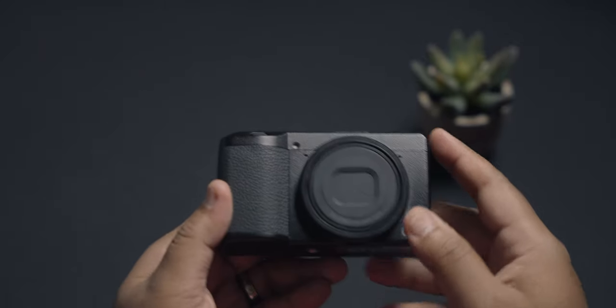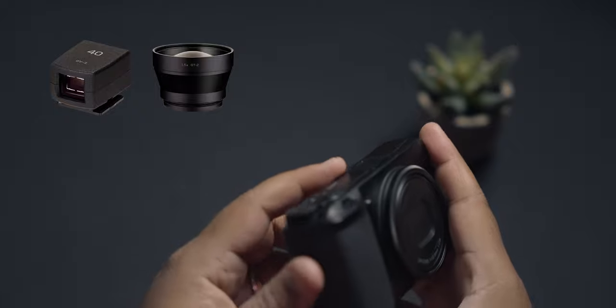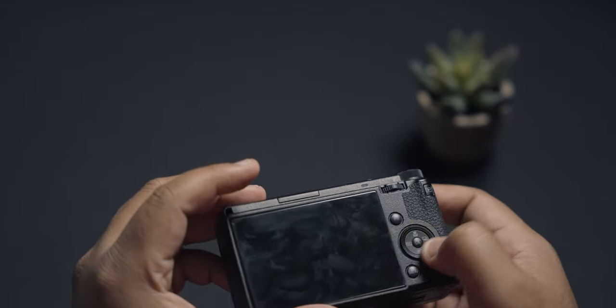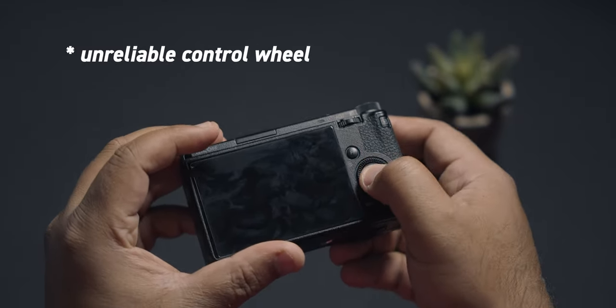I also saw online that there are some accessories coming out with the GR3X, like a viewfinder and a telephoto lens. I really hope that Ricoh has addressed some of the issues with the build that has plagued the GR3 bodies, especially with the finicky control wheel. I wish this camera was weather sealed.